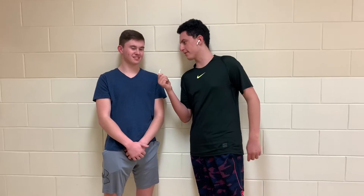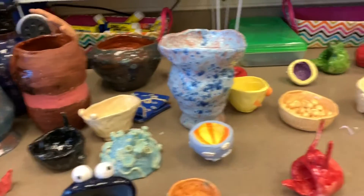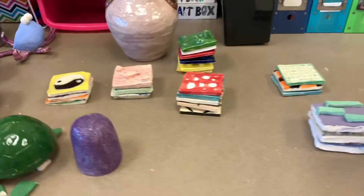What can you make with clay? I would make a dragon. You can make anything with clay — the possibilities are endless. As you can see, there's vases, some pinch pots, even texture tiles. You can make anything that you put your mind to.